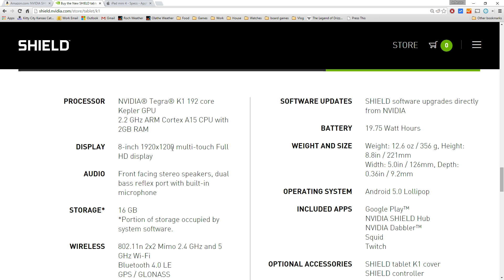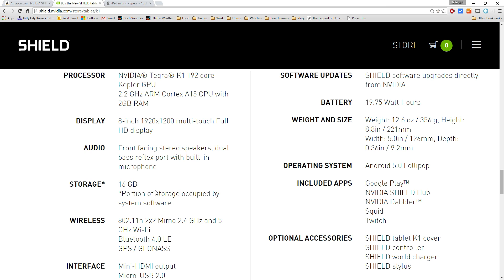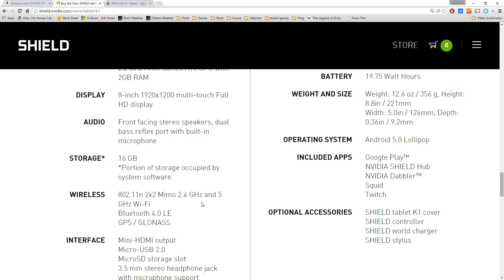The storage is listed at 16 gigs, but it has a micro SD slot so you can throw in a 128-gig card and have all the space you're ever going to need. And it's got all the standard wireless stuff you'd expect.